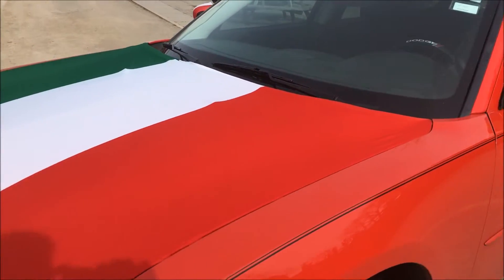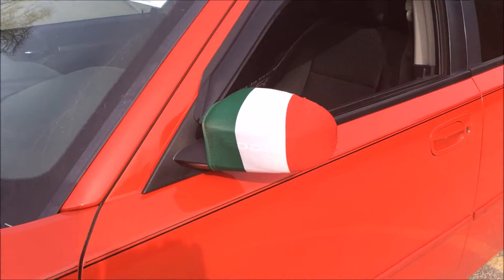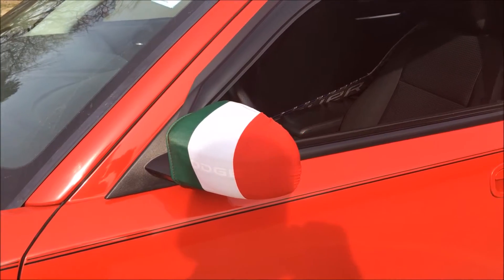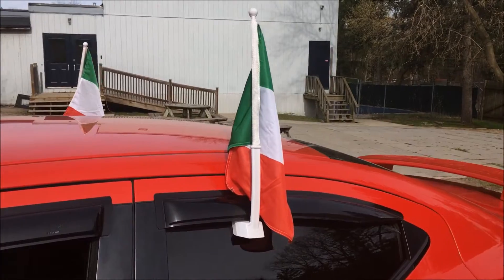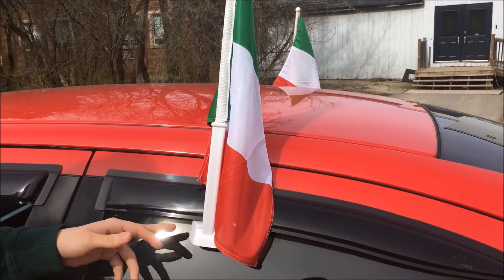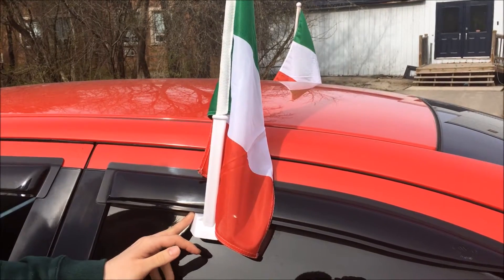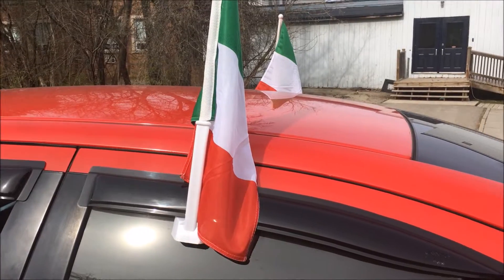The side mirror covers were like 10 bucks for two, so that was a good deal. I have the window visors on the car so you can't really put flags through the windows, but if I drive with them just under the visors with the windows down a little bit, it works out. You can even get stickers and stuff like that.